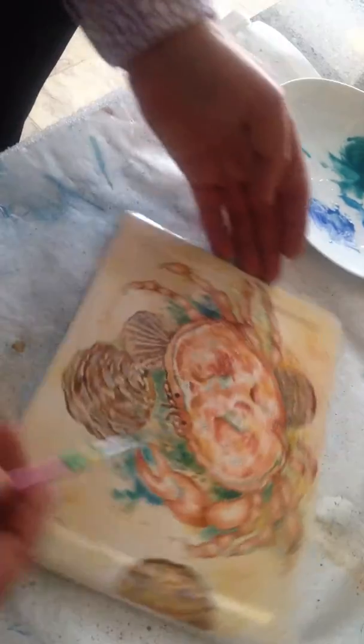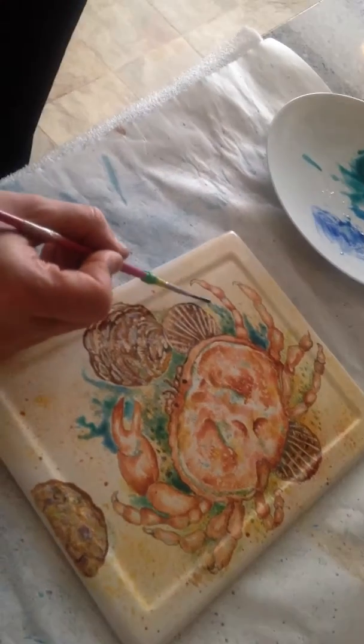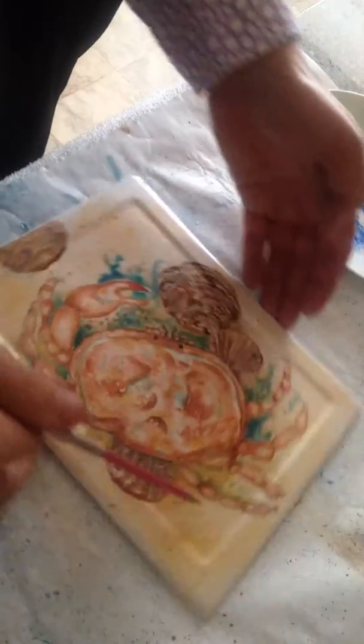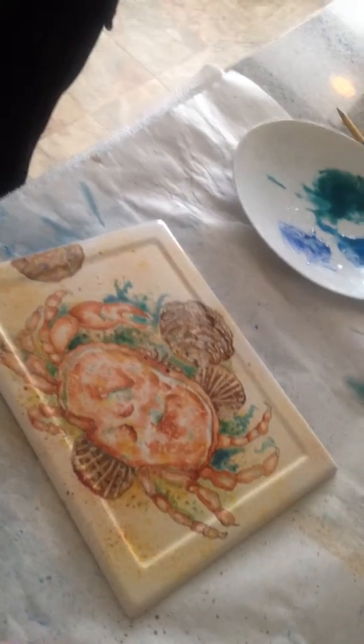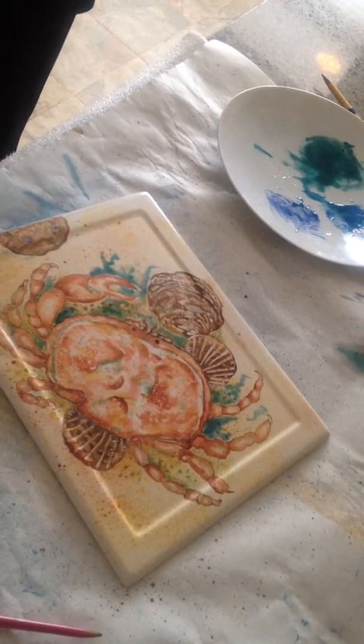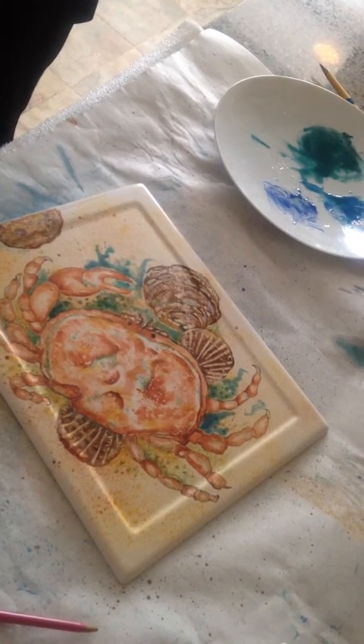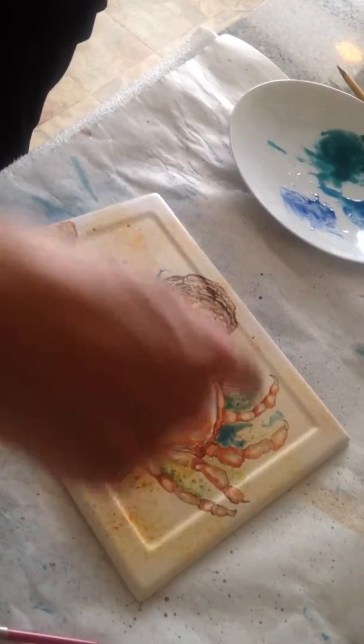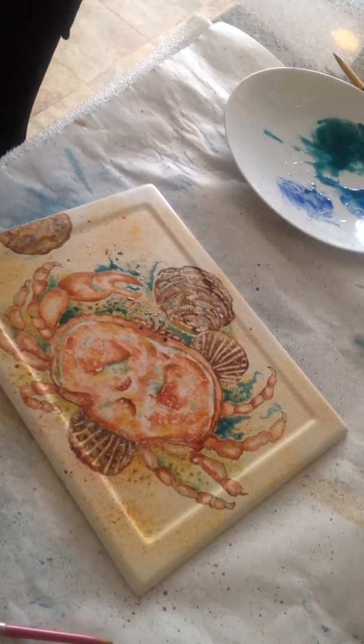It's more like a purple. Do a little spray, Barbara. Do one like a perfume spray. Not too much. That's enough. That's it. Let that dry a bit.